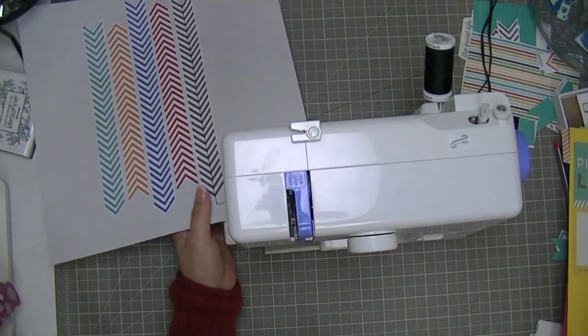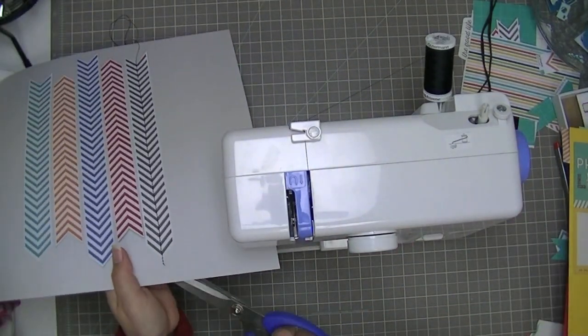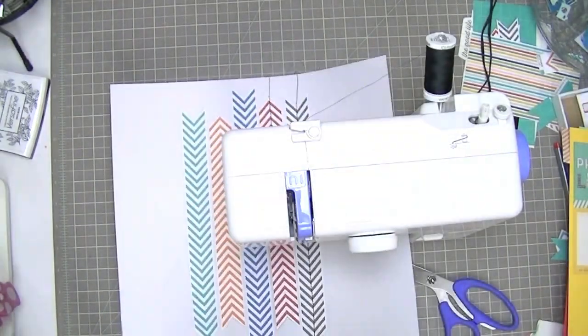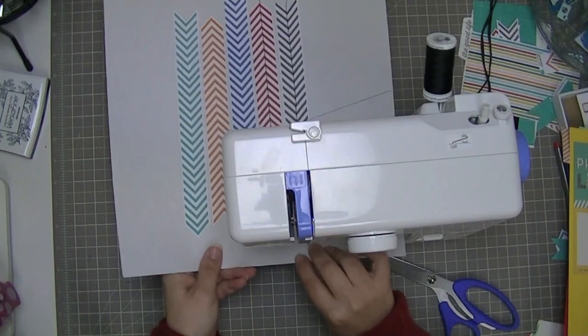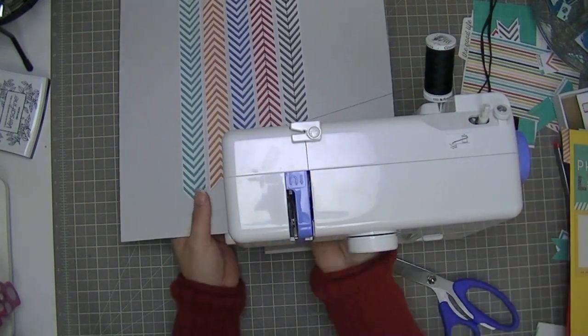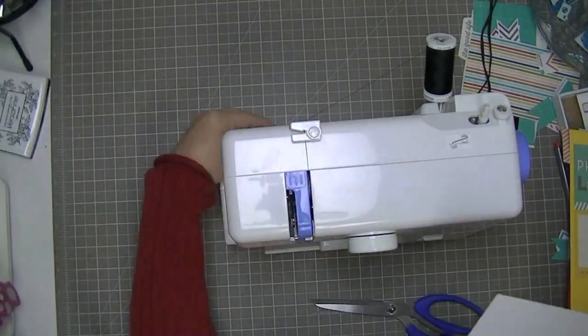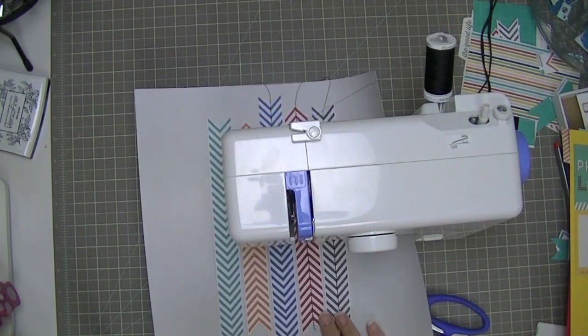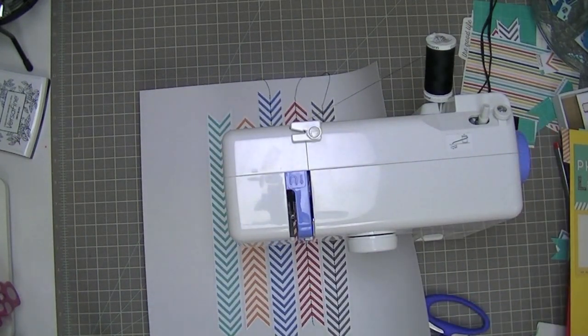When I'm stitching with black thread, I do like to have my bobbin be black too. The same with when I'm using a light colour — I like to use a light coloured bobbin thread. That's just in case my thread tension gets off and some of the little loops from the bottom show through. I want them to be black.